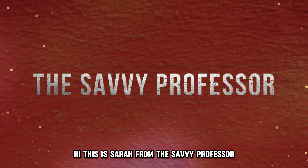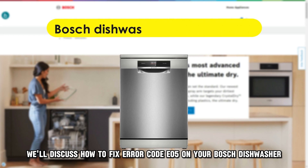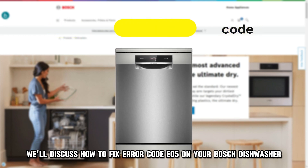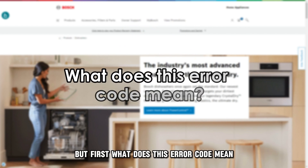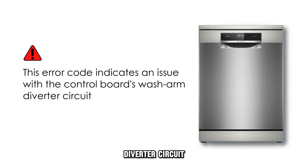Hi, this is Sarah from The Savvy Professor, and in today's video we'll discuss how to fix error code E05 on your Bosch dishwasher. But first, what does this error code mean? This error code indicates an issue with the control board's wash arm diverter circuit.